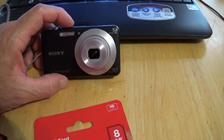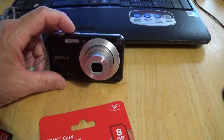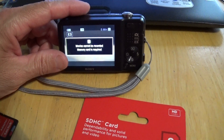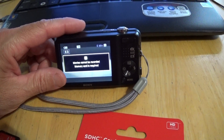It has five times optical zoom and 16.1 megapixel. I got this for him because he wanted a Sony Cybershot with HD and the ability to make videos in 720p.